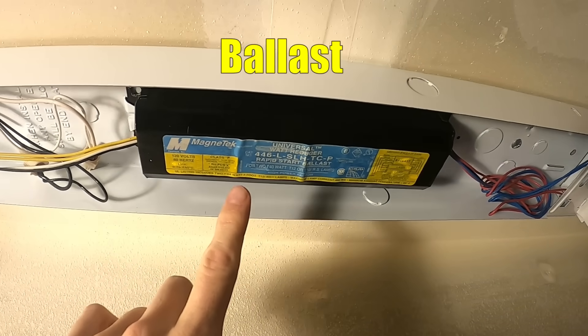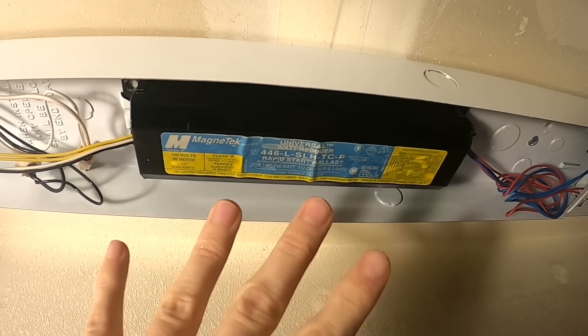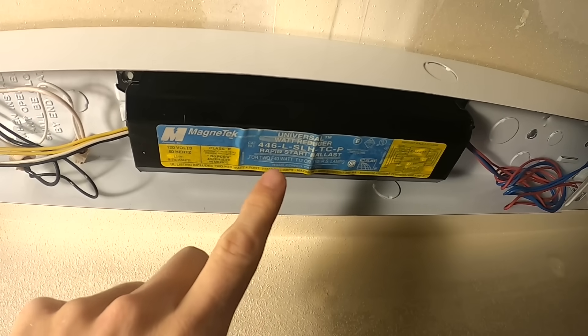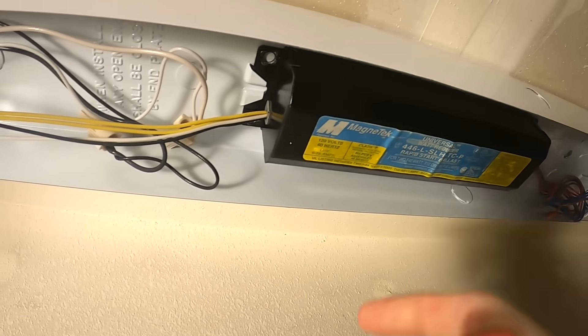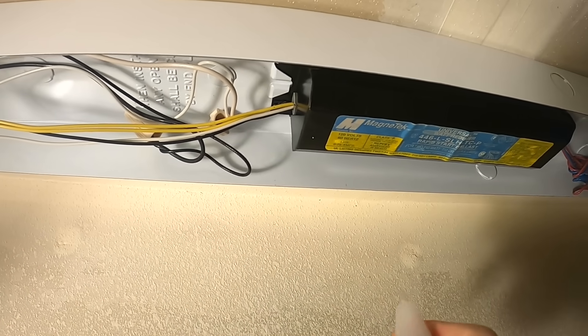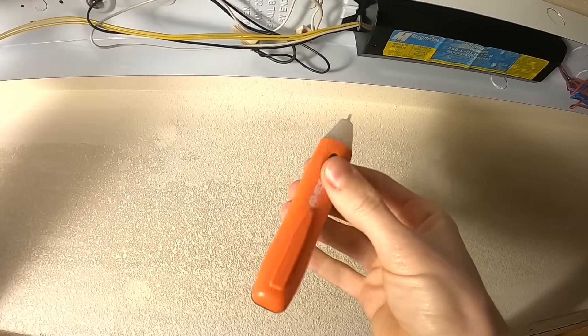So if we look under here we can check out the wiring. This is the ballast — this is what regulates the power for the fluorescent lights. If you've noticed that your lights have gone out or they start flickering, check the bulbs first, but second it's gonna be this ballast, because this is what goes out all the time. One of my ballasts broke, so that's why I'm doing this conversion.